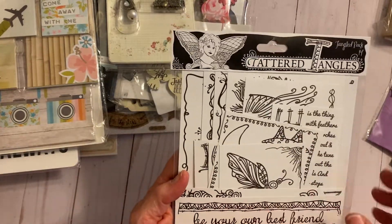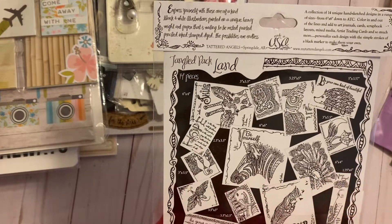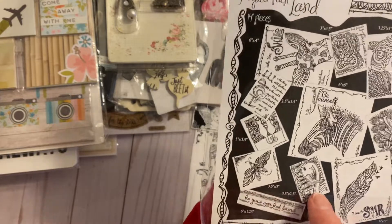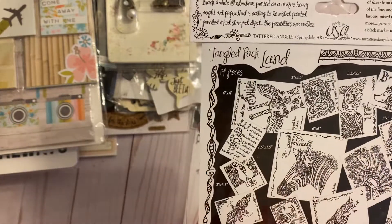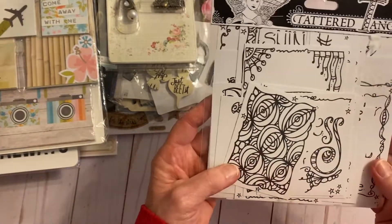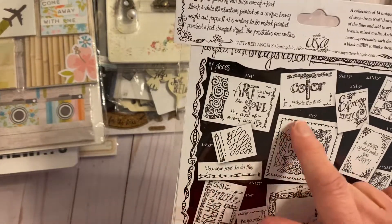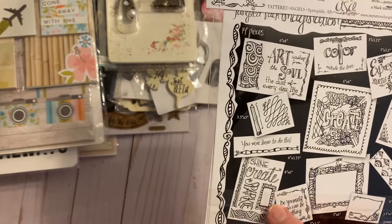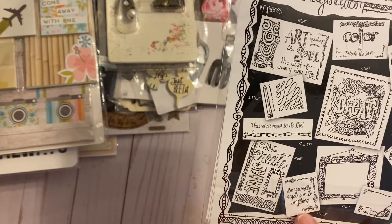There are some butterflies — very, very fancy. You've also got a zebra, feathers, and a fox. The third package, all unopened, has a doodling theme: shine, create, be yourself and you can be anything. Art washes away the dust of everyday life.